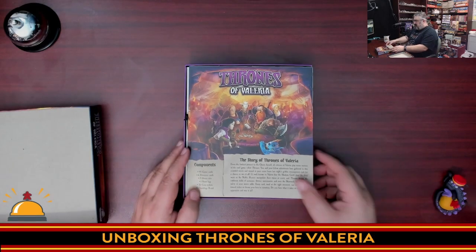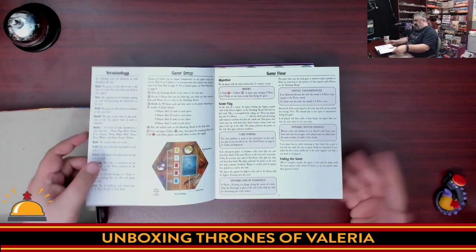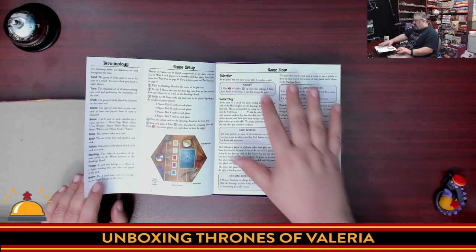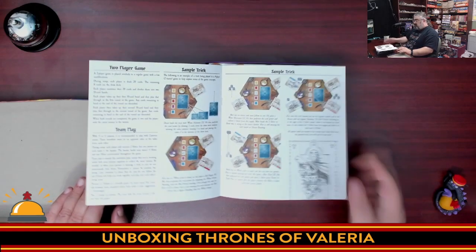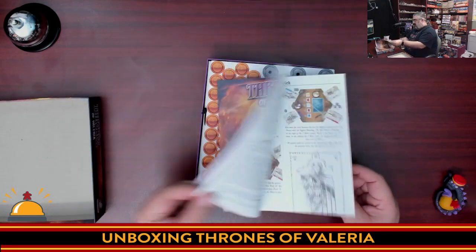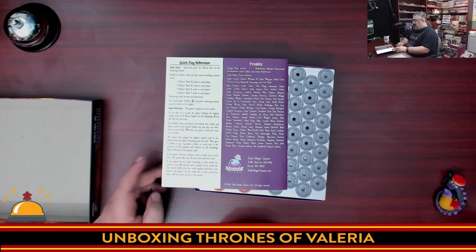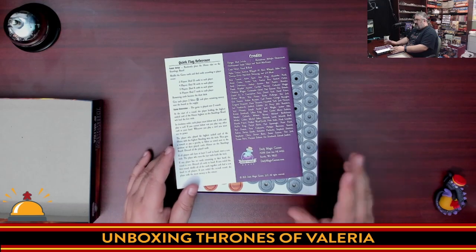Inside we have the instructions. There's the story, and a very Daily Magic Games-looking rulebook — they clearly use the same layout designer every time. We'll have a board later. It covers the objective, the game flow, and a sample trick for people who don't know trick-taking. Then just card powers — really about five pages of rules — and then every card's abilities, followed by a quick play reference. Of all the small box Valyria games so far, this is definitely the simplest.